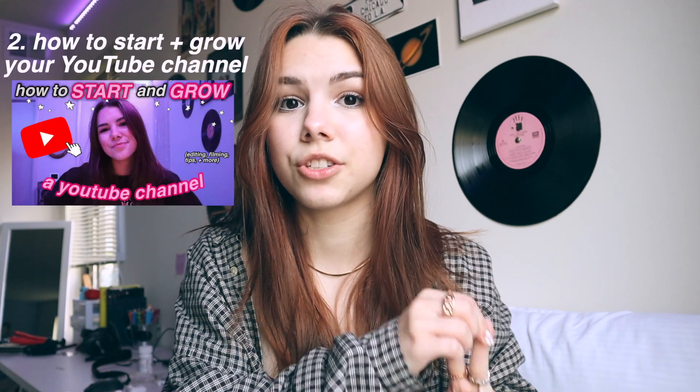Hey guys, welcome back to my channel. My name is Kyla and I'm going to be telling you how I edit my videos. This is part four in my YouTube series — part one was video ideas, part two was starting your channel, part three was thumbnails, and now I'm doing how I edit my videos. If you have any other questions for YouTube, leave those ideas in the comments and I'll try to do them over the summer.